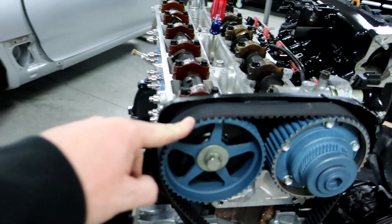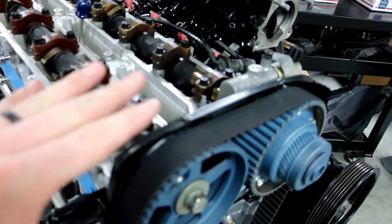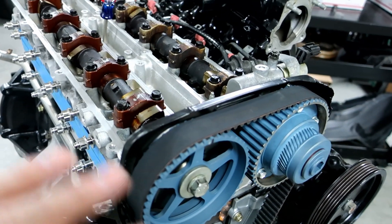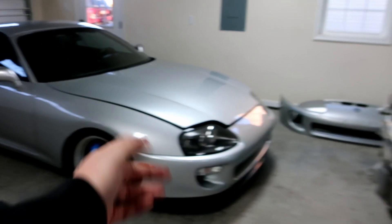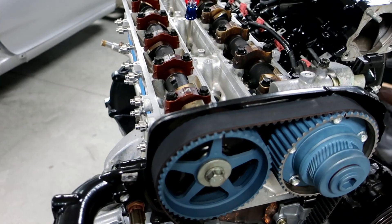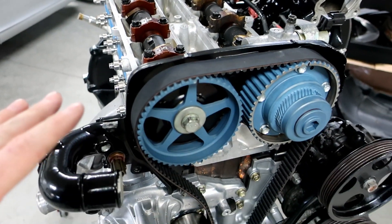One thing you'll notice when your engine starts: if you see your belt moving back and forth ever so slightly, that is 100% normal. Do not freak out, do not worry. I get that message all the time — 'Ryan, my belt's moving.' That's a hundred percent normal. If it's moving massively, then we've got other issues, but if it's just moving back and forth ever so slightly, that's completely normal.